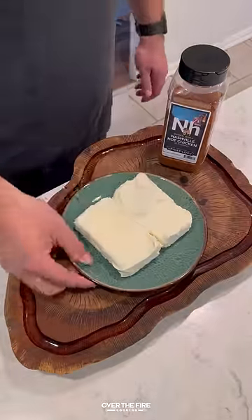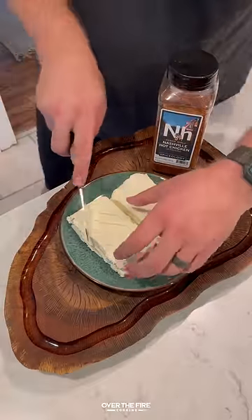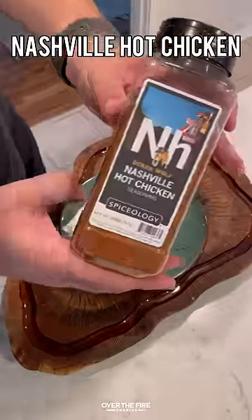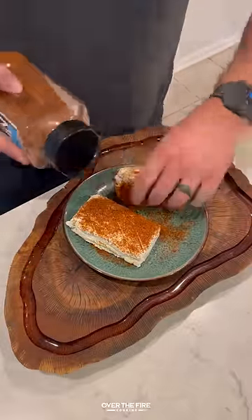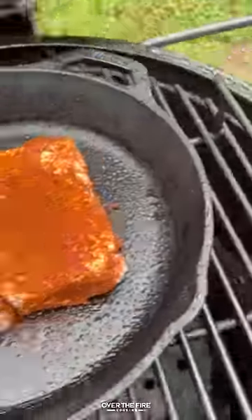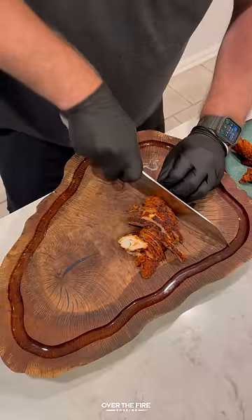Time to put my own twist on smoked cream cheese with this Nashville hot smoked cream cheese. I'm going to score the outside, lather them down with some oil, and season them with my Nashville hot chicken seasoning. I'm going to place this into a greased skillet and smoke at 275 for about an hour and a half.